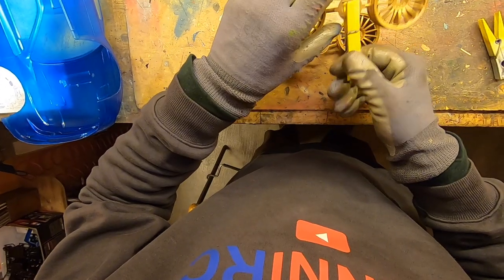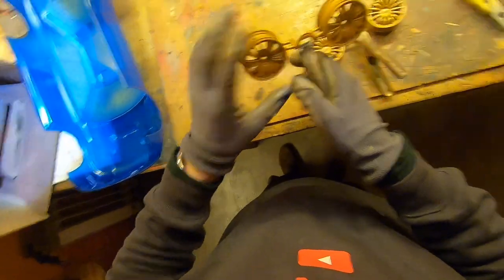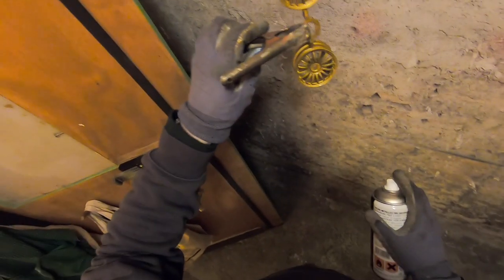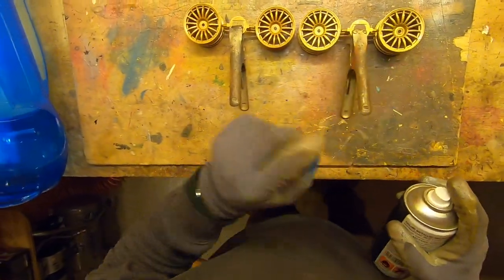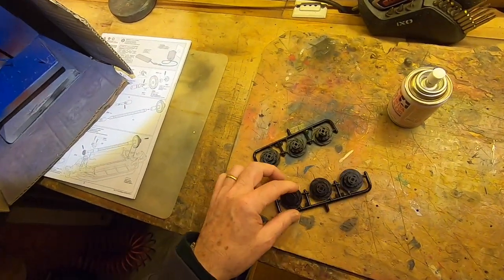This one is not good. This one is wonderful. Let's go outside to paint.